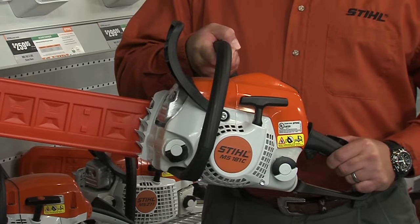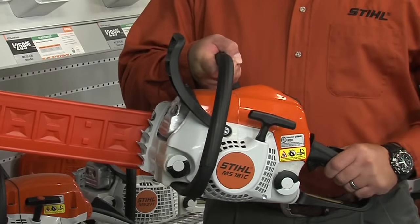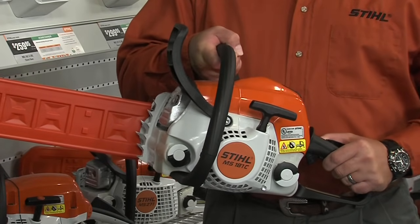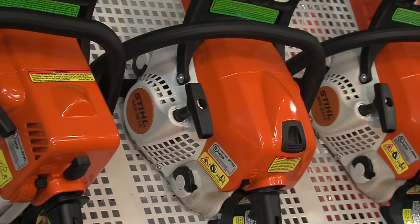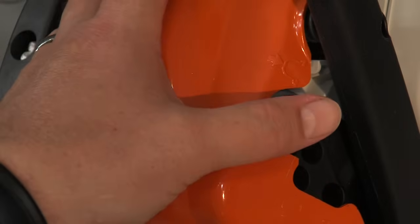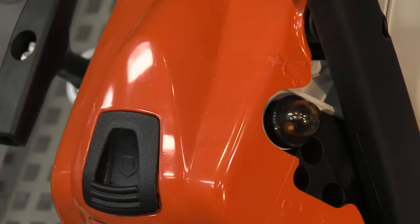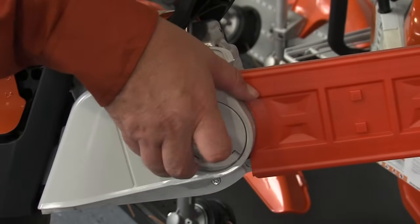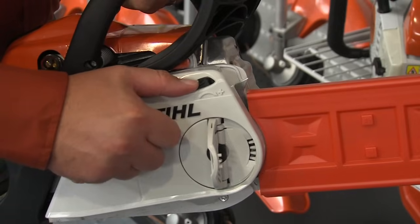The MS-181 CBE also comes with the STIHL easy to start feature, as well as a purge pump and a quick chain adjuster. The easy to start feature enables the user to start the engine with an almost effortless pull of the cord, coupled with the purge pump that ensures the fuel system is primed with cool, fresh fuel. The quick chain adjuster allows you to maintain the proper chain tension without the need for a special tool or wrench.